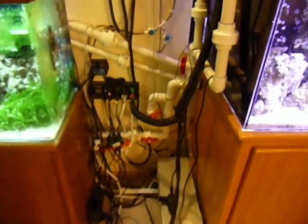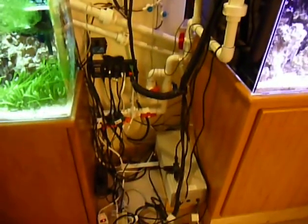Pretty big mess going on here because I'm still working on this. I'll get everything squared away eventually.